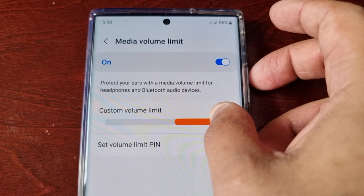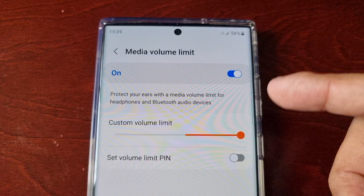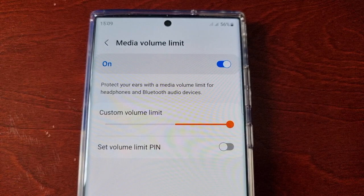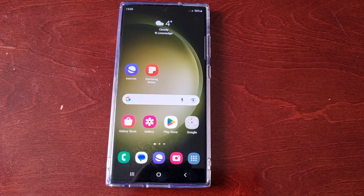Now we've got access to the little slider bar here and all you have to do is just slide it all the way to the end. It does explain: protect your ears with a media volume limit for headphones and Bluetooth audio devices. So if you're concerned about your hearing, I wouldn't advise doing this — you don't want to damage your ears. However, if you want the maximum volume, you can go ahead and proceed. You can also set a volume limit with a pin — it's totally optional, it's up to you.